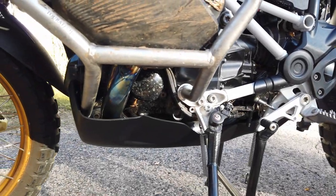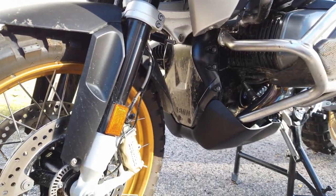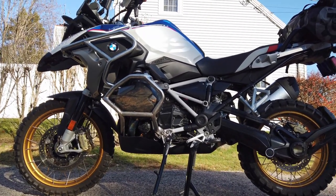And here's the end result. The bike is properly dirty, but the skid plate is nice, shiny and functional. Thank you for watching — I'll see you next time.